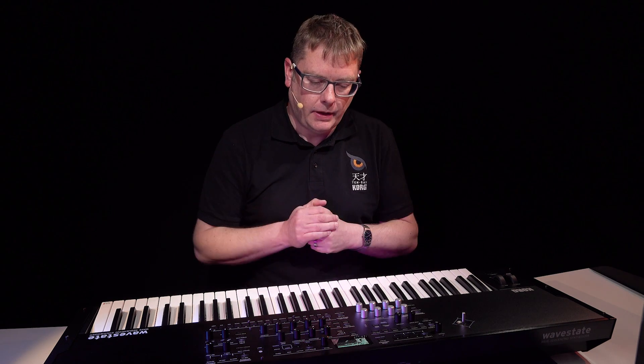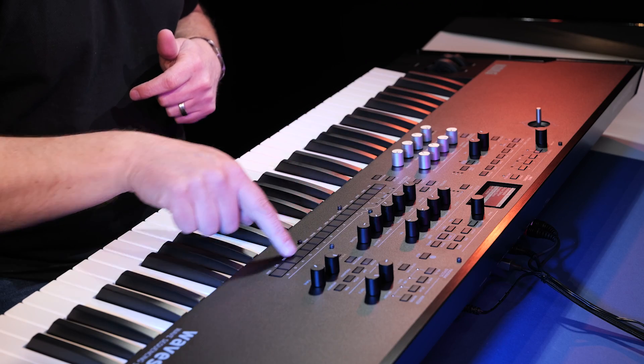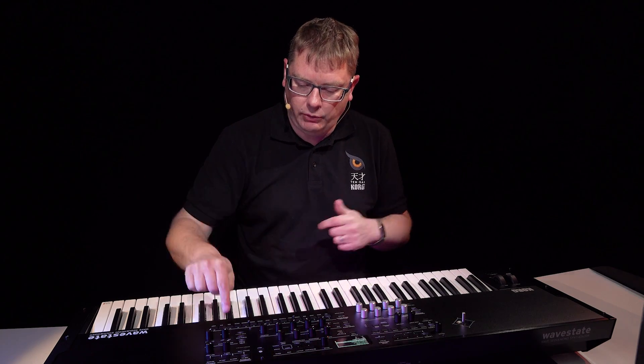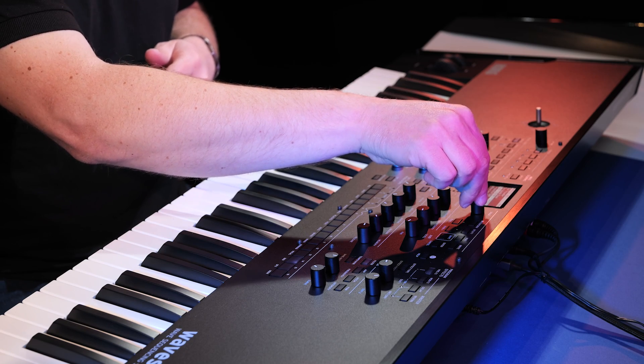If I want to change sound, I can just use the value knob and it will take me through the sounds in alphabetical order. Or if I want to see them by category, I can use these buttons here. For instance, if I wanted to go into the sequence category, just press sequence, and you can see all the sequence-based sounds.